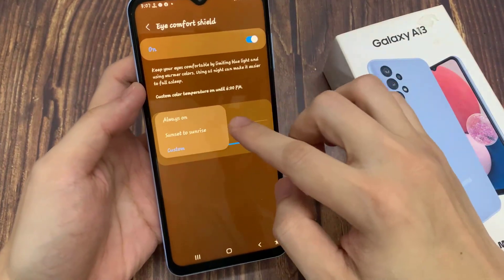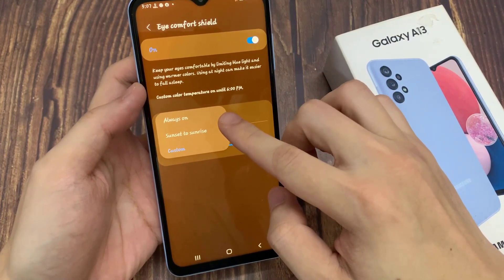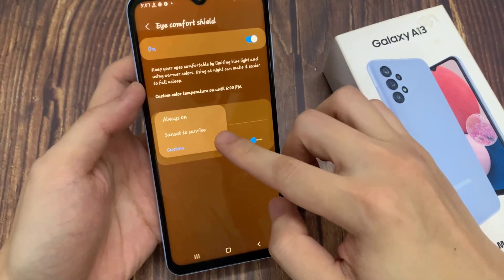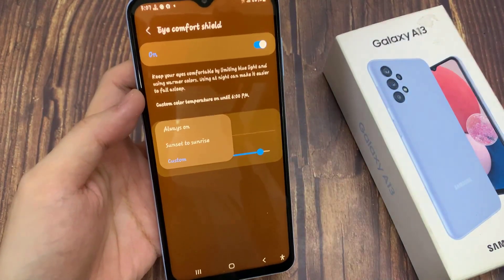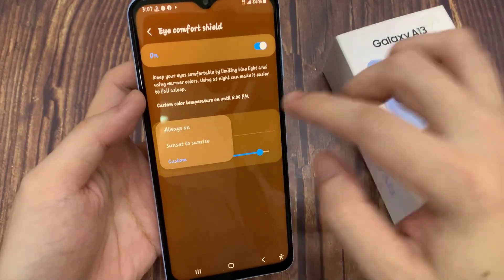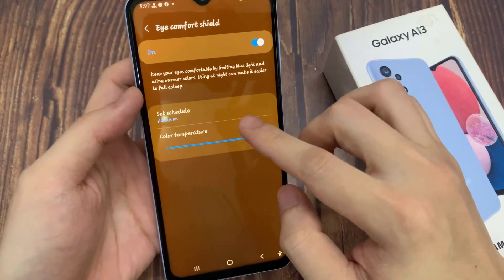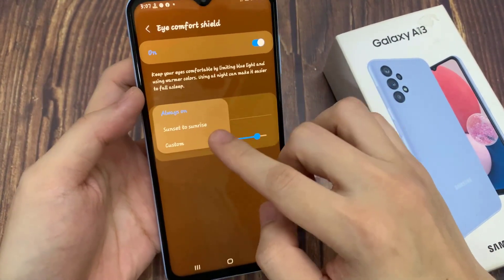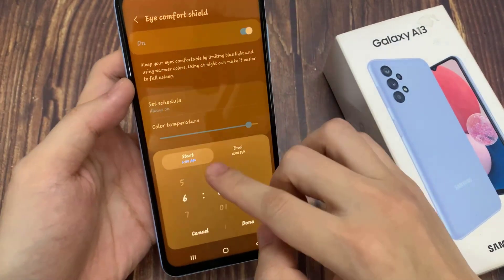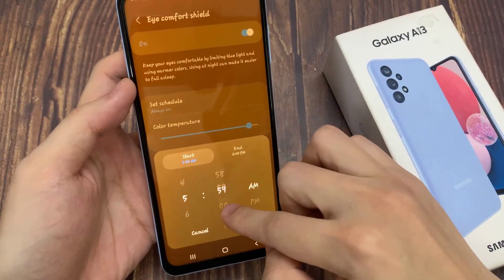You can also set the schedule. You can keep it always on, which means you will have to turn it on or off manually. You can set it from sunset to sunrise, or you can customize the time. I will pick the custom option, and as you can see, just by swiping you can pick the start time and the end time.